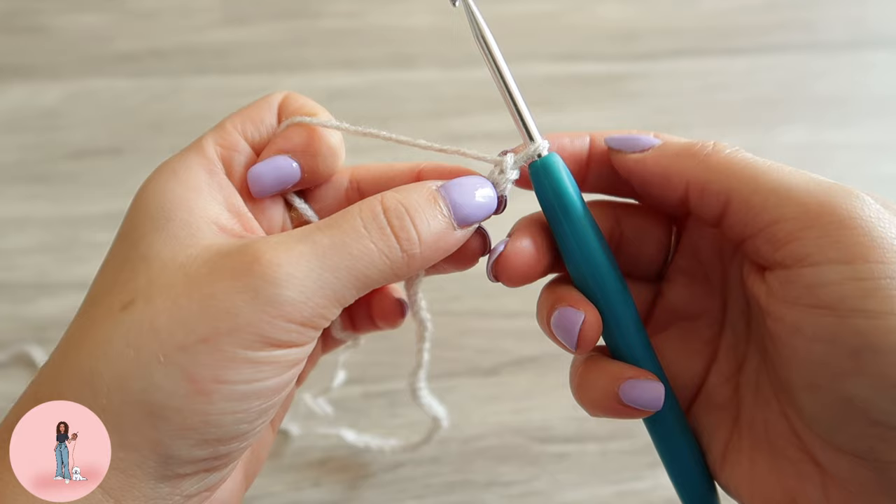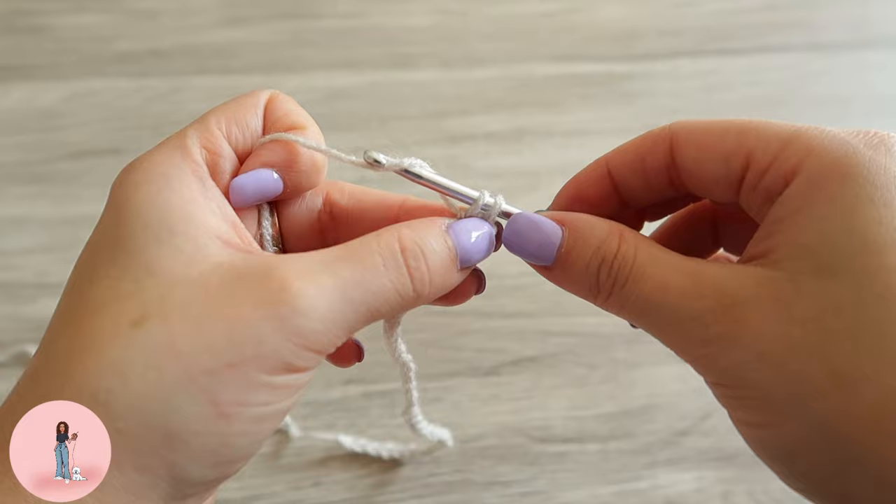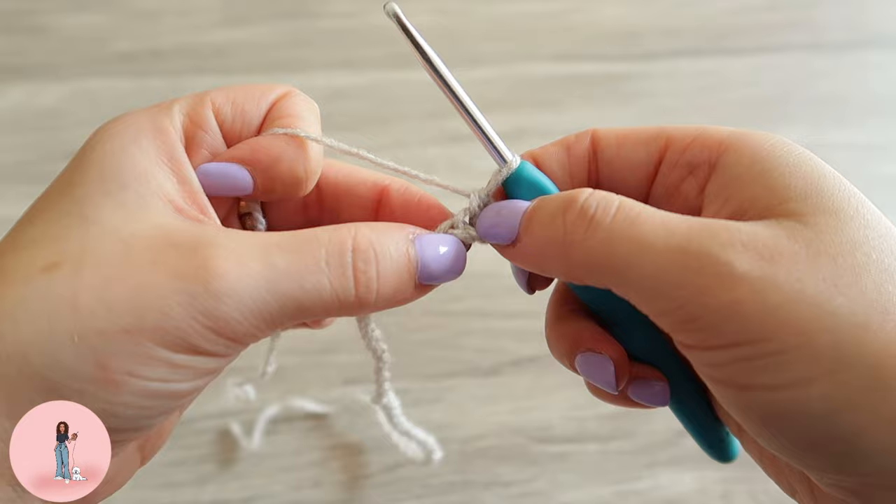So now you have your chain of 39. We are going to single crochet into the second chain from the hook — so one, two, single crochet. You're just going to yarn over, pull up a loop, yarn over and pull through both loops, and we're going to repeat that all the way down, single crocheting in each stitch.